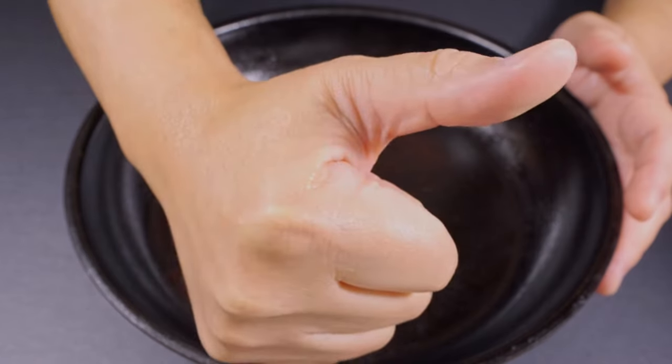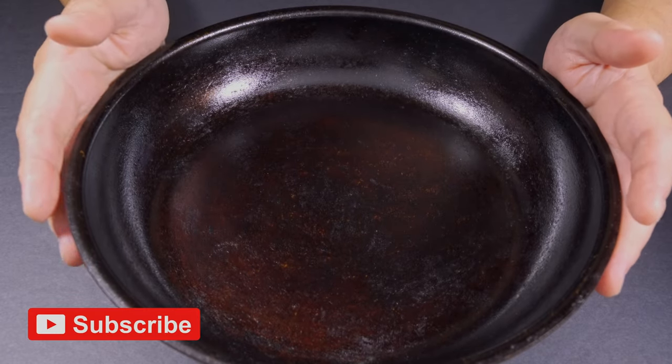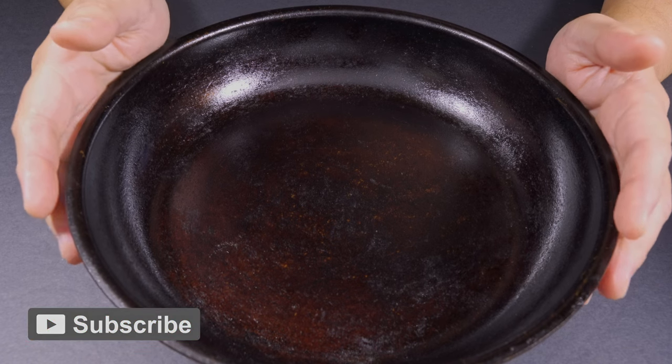Like always, if you enjoyed this video, please smash that like button. And if you want to see more cooking with this pan, please consider subscribing. Thanks again, folks.